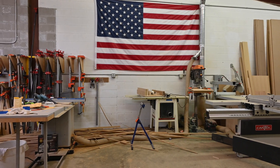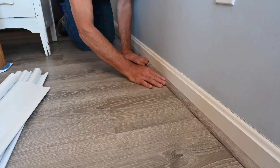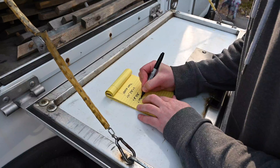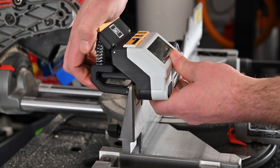Whether you're working in the shop, framing out a house, putting on the finishing touches, or anywhere in between, the M1 has you covered.